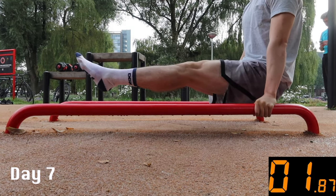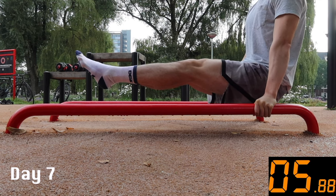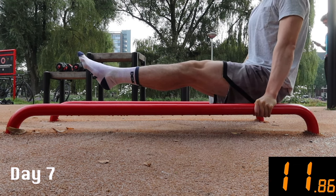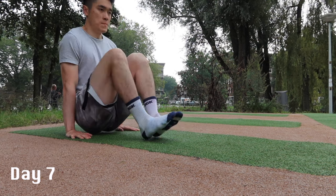Surprisingly, I held on the push-up bars for over 10 seconds. But when I tried applying the same techniques on the ground, I still couldn't do it.